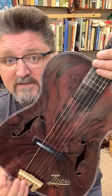Not bad for a $15 yard sale guitar. I want you to know that you don't need expensive equipment to go make music.